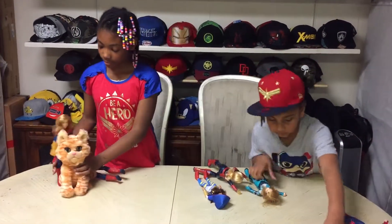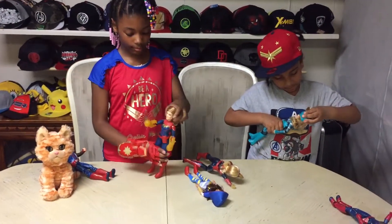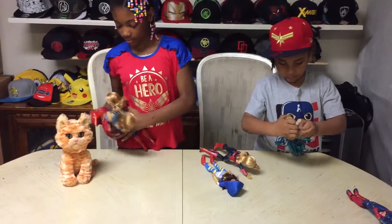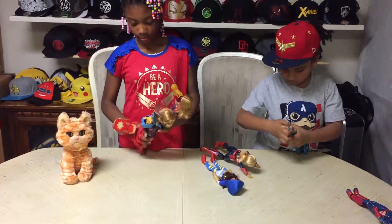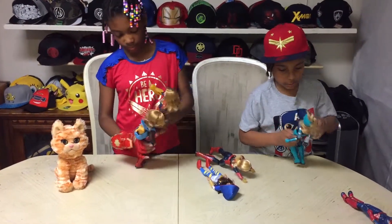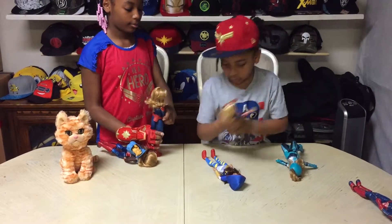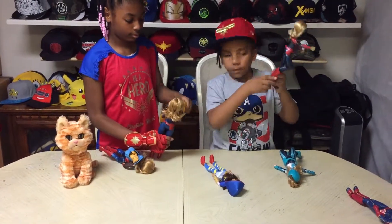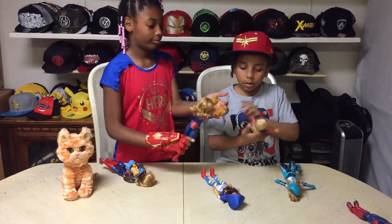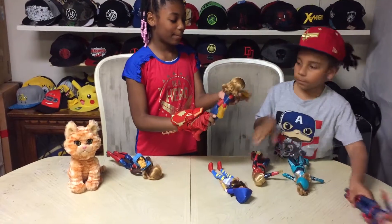Knockout! Helmet on! I'm going to space. Not on my watch. I'm coming too. Oh no, not you. Don't make me fire!